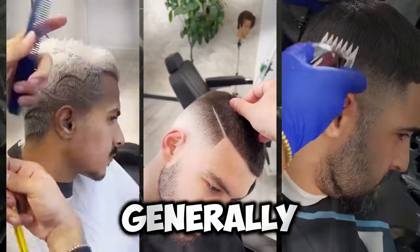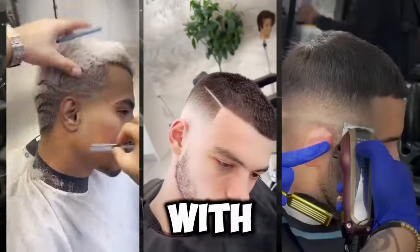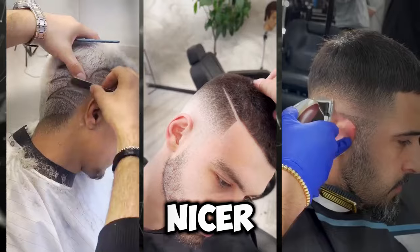A uniform buzz cut generally looks super short everywhere, but with slightly longer hair on top, providing much nicer contrast.